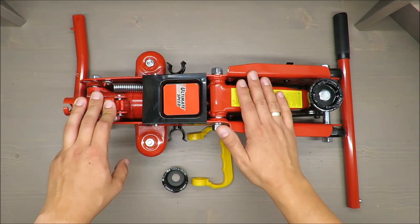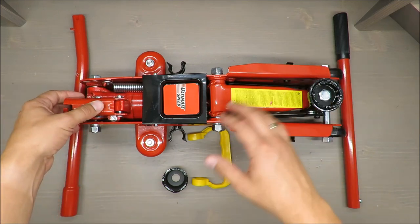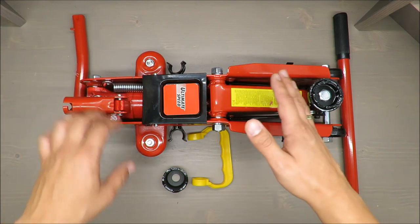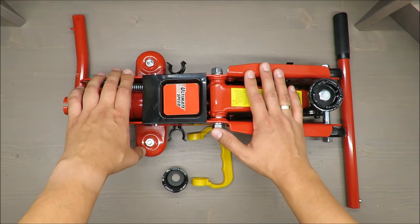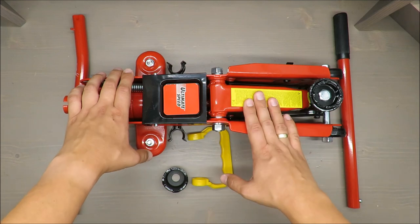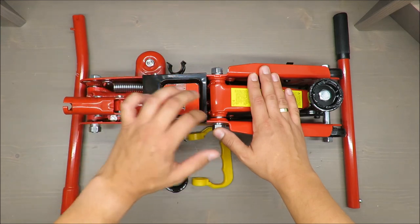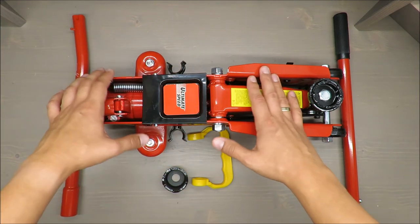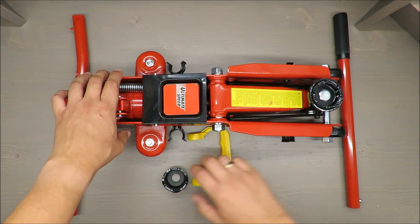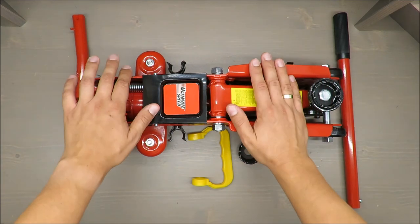I will lift the part next to the engine, or the wheel next to the engine, so the engine is quite heavy because it's a diesel. I'm assuming the load will be between 700 up to — well, not one ton, but I will try to make the load as big as possible.